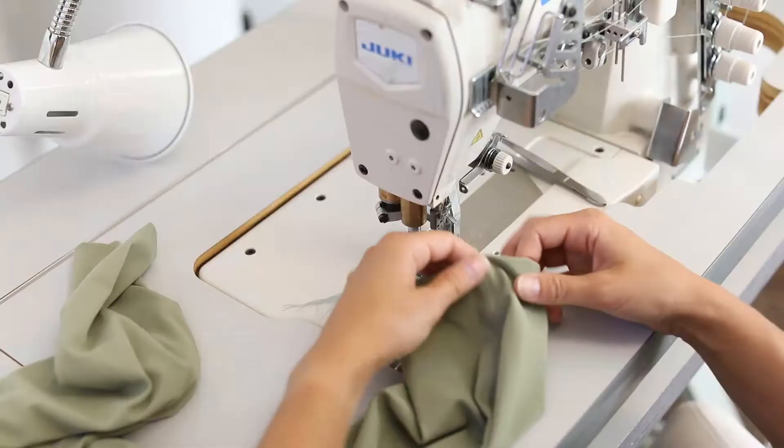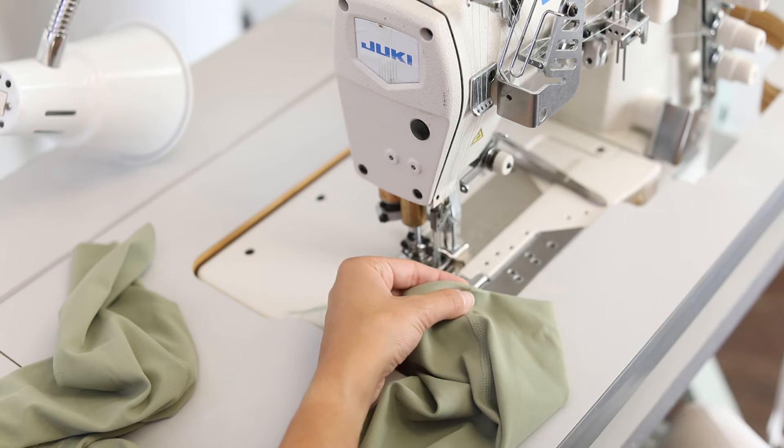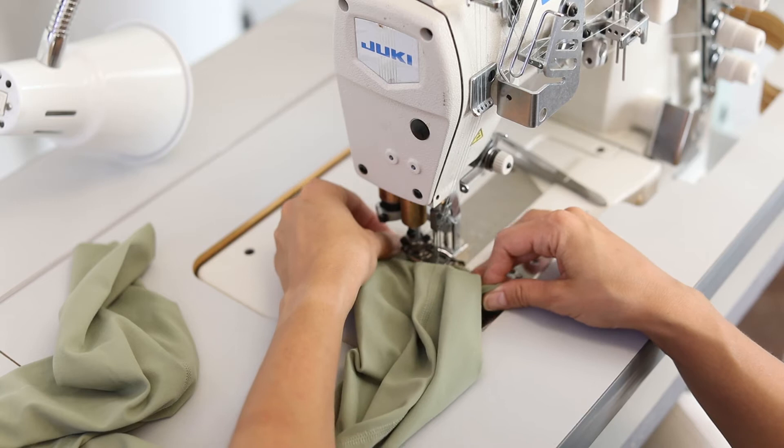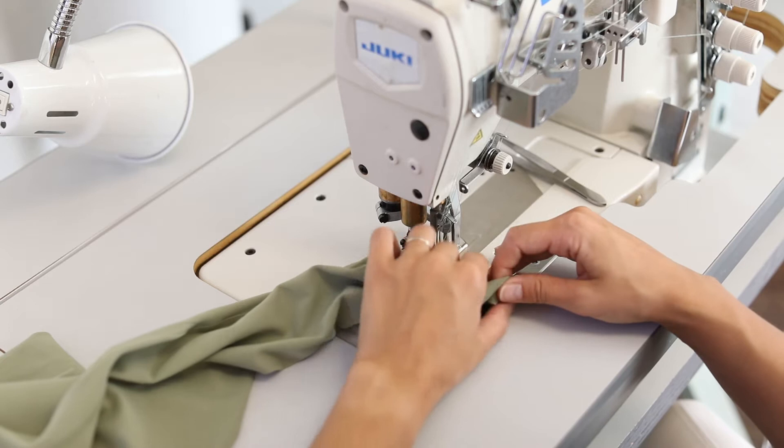We've pressed our one-inch hem allowance under so that we've got a nice little crease here that we can use to butt up against our seam guide and really help us get that cover stitch on the underside covering. Now I want to start at the under seam — the inside inseam of the leg — so that we can cover the overlap of the stitching at the beginning and end of the seam.